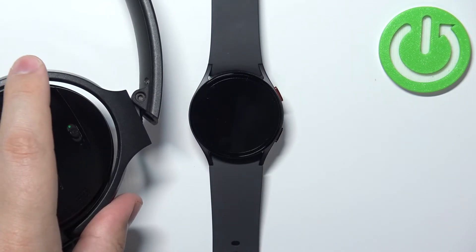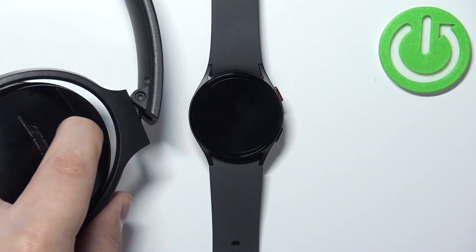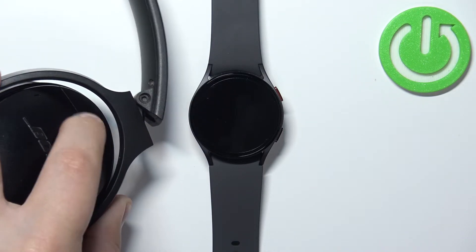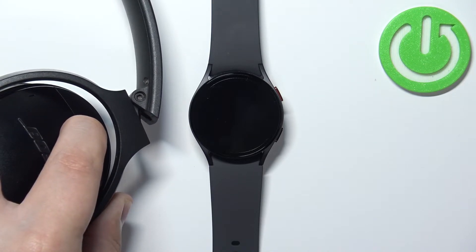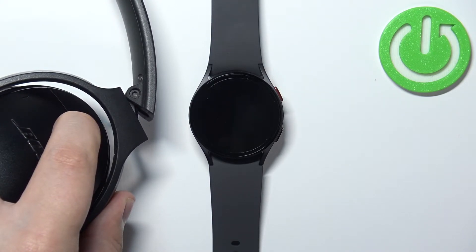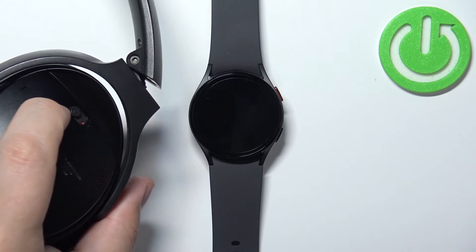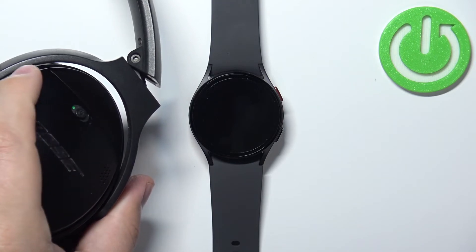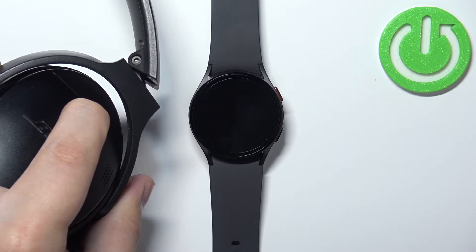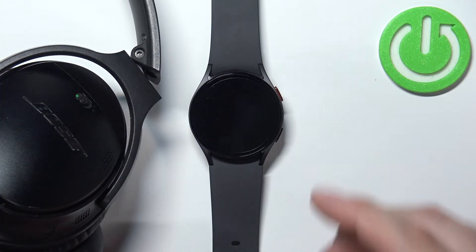Sometimes it's a bit wonky, so give me a second. I'm gonna try again. Okay, we entered the pairing mode on our headphones.